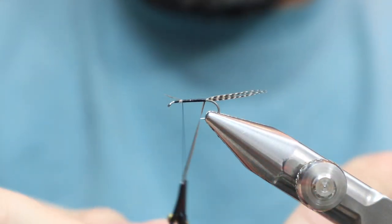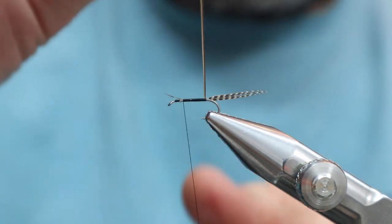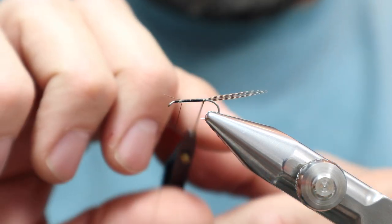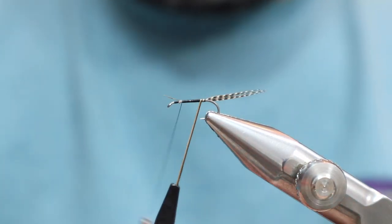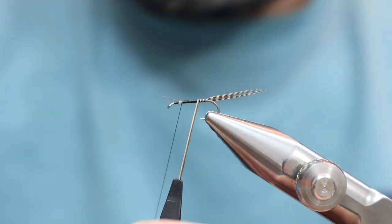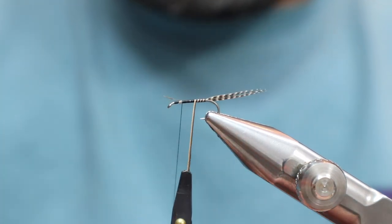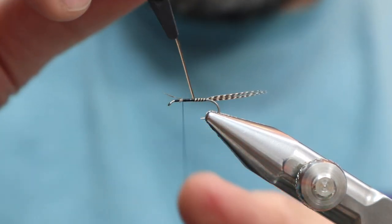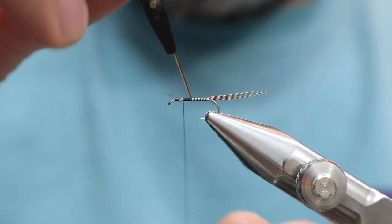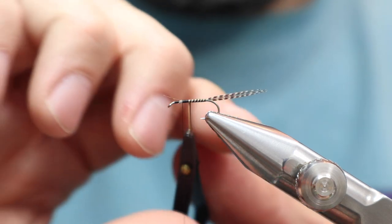The hackle pliers I use are the Teardrop Hackle Pliers. The reason is — I just dropped that and it didn't break. These teardrop ones are super light, absolutely super super light. So you're not going to break the quill — it's enough weight to make it hang nicely, but it's not going to break the quill.